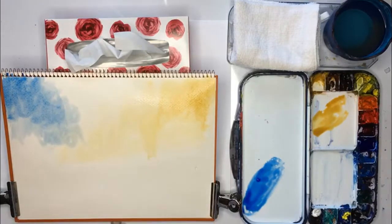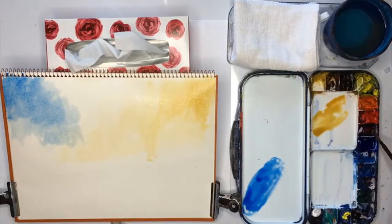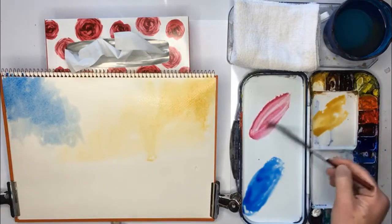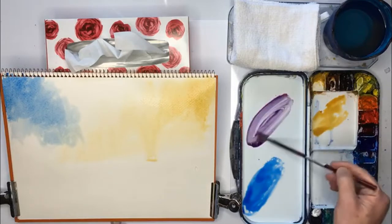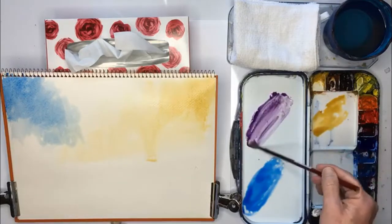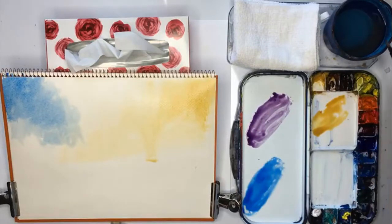And then I might just do some clouds. So I mix a little bit of red with a little bit of blue to get a kind of purpley mix. A bit too purple, so I'll add some yellow ochre.